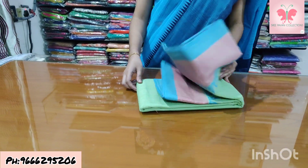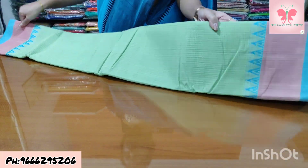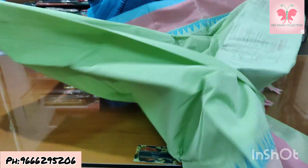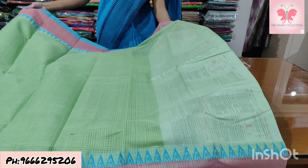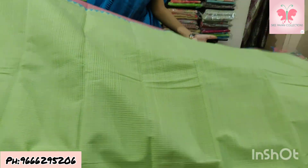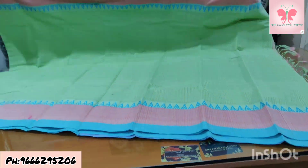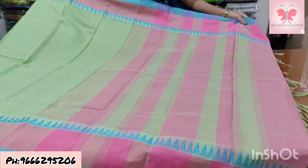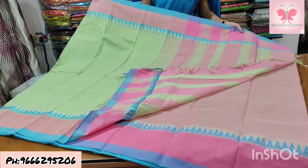Number 33: mint green and pink — the last saree. Saree is mint green. Temple is blue. Plain border is pink, made differently. Blouse is contrast. Saree price ₹1500.